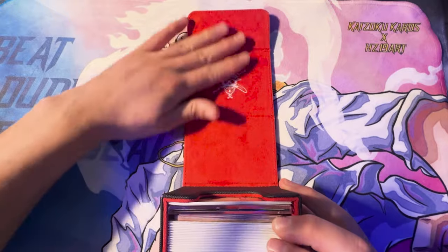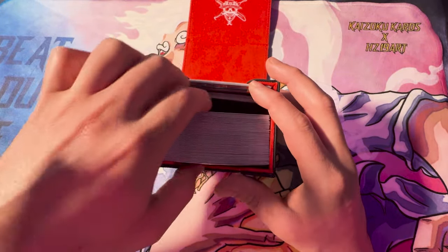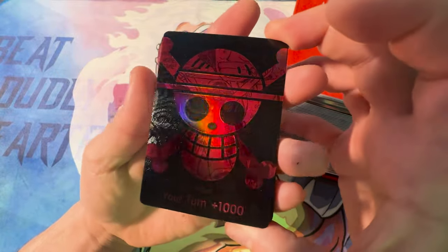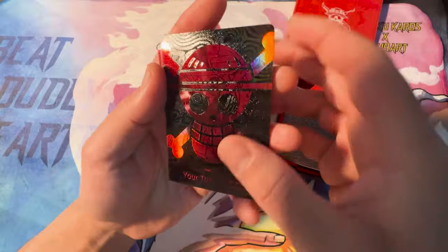Joku DMD X HZ19 Kaizoku Cards manga deck. This was a collaboration I did with HZ19. The deck boxes have a nice soft inside. The decks are all completely sleeved. They come with a Dawn deck also — a 10-card Dawn deck that is Luffy's first appearance in the manga and in his Jolly Roger. And there's a pretty cool texture on there.